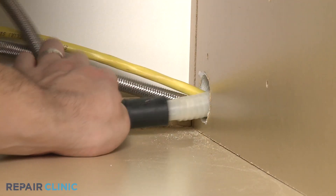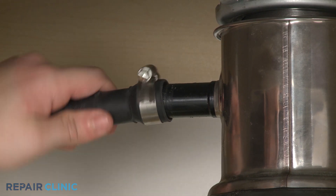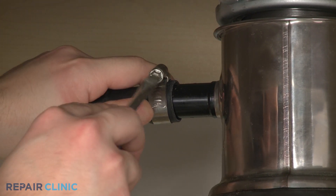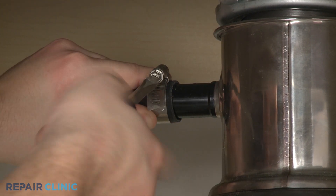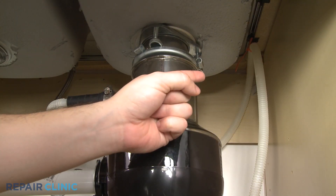Re-thread the drain hose through the cabinet and connect it to the sink drain or disposer. Make sure the hose is elevated above the connection point.